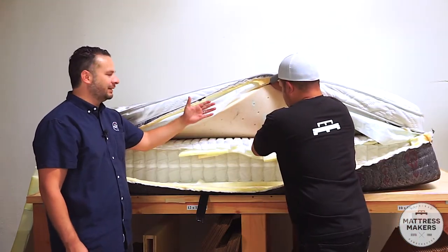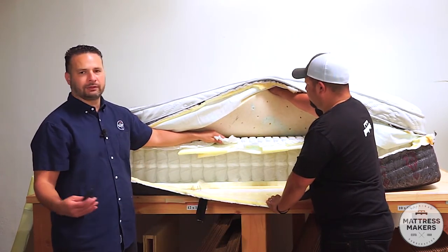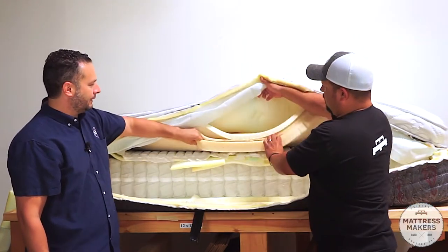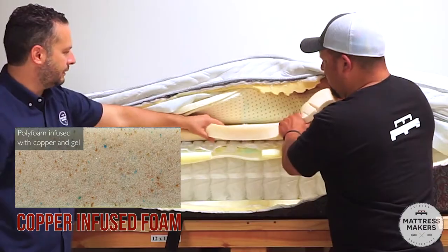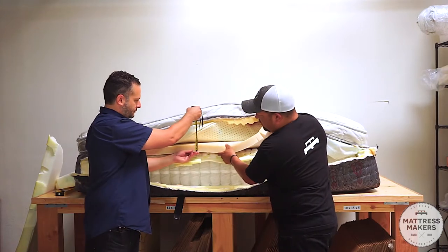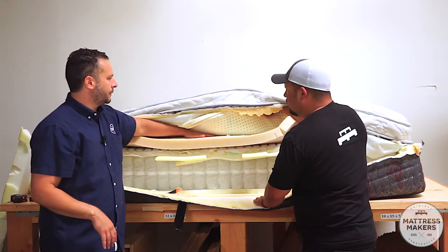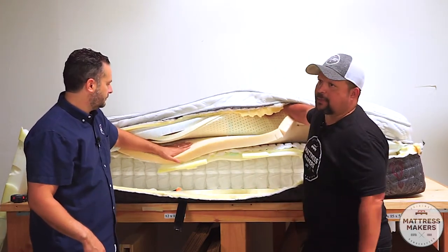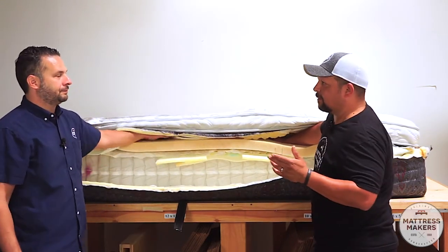A 17 gauge wire is thinner than the main coil. One good thing about using springs instead of foam in that layer is they allow for airflow — some cushioning but also breathability inside the mattress. Above that is going to be a copper-infused foam — it doesn't really feel like viscoelastic. It's more like a high-density polyurethane foam with copper infused, about two inches. I would say this is a decent polyurethane foam.